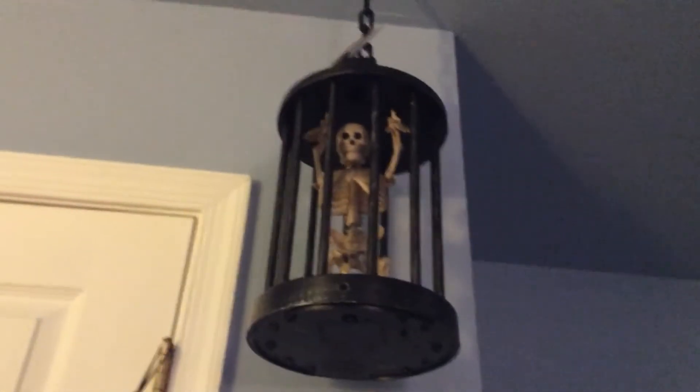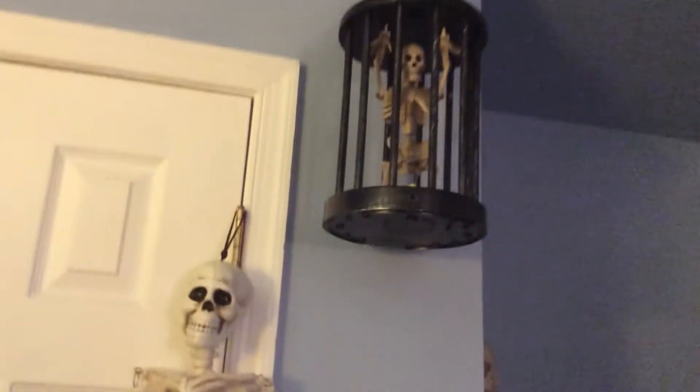Hi guys, this is Tricky85 here, and today I went to Lowe's and purchased the Jimmy Animated Hang-Up Cage Skeleton, the remake, which I really like — I don't know why, probably because of the extra phrase and the blue and green LED lights in the bottom.